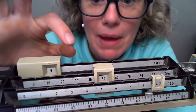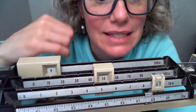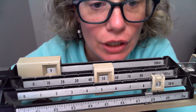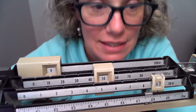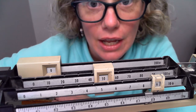Here is the new mass of the beaker and water combined. The mass reads 59 point 7, and it's a little more than point 75 but less than point 8 — two more lines beyond point 75 — so the combined mass is 59.77 grams.